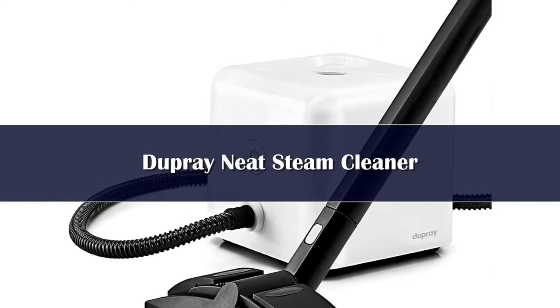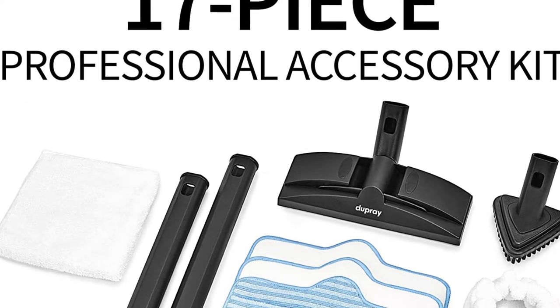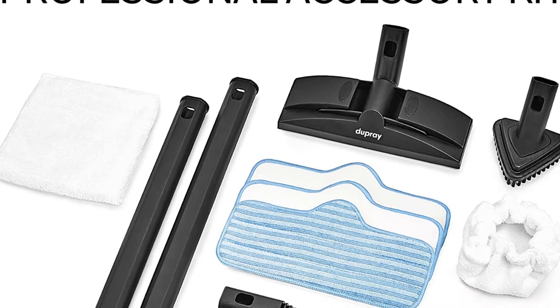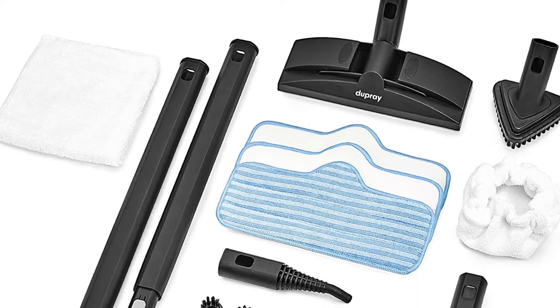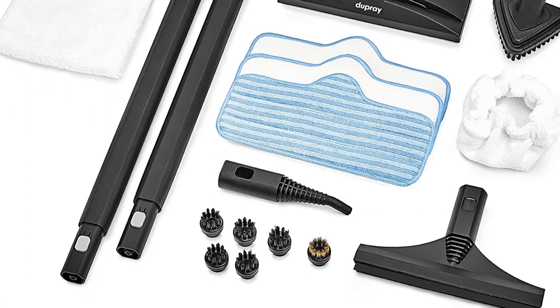The Dupree Neat Steam Cleaner has what it takes to clean carpets, rugs, upholstery, and more. There are no wheels to maneuver it from room to room, but it only weighs about 9 pounds and has a retractable handle that stows away inside the cube when not in use.